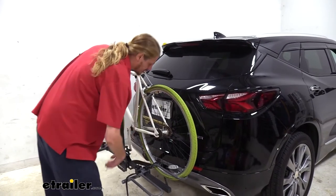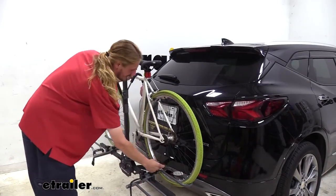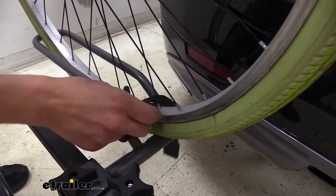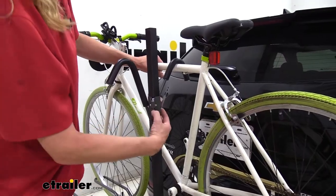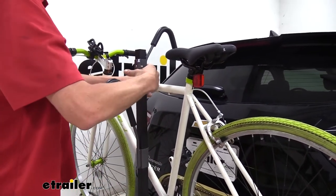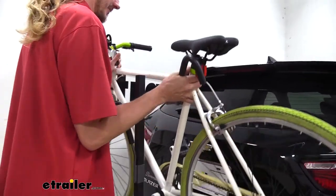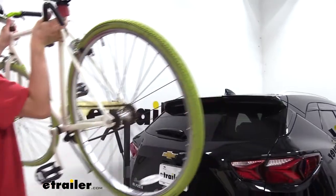When you're ready to use your bike, you can simply undo the straps on your wheel cradles and press in on the release button and lift this up. Sometimes it's easier to take this all the way off — it's really up to you. Then you can lift your bike up and set it aside.